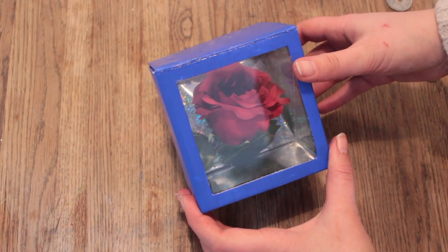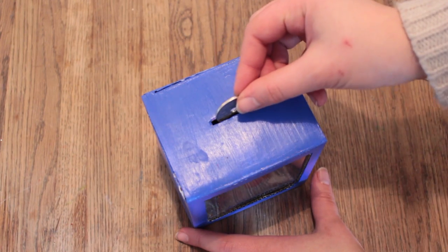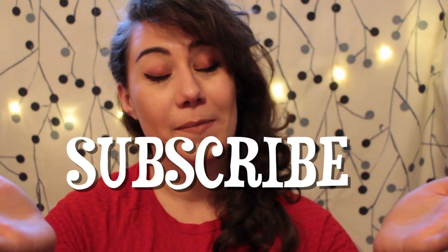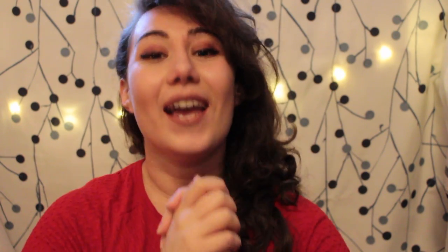Your magical coin box is done! Now put in all your coins and save for a trip to visit Belle. I hope you enjoyed watching, and if you did, give this video a like — it helps me out a lot. Let me know down below if you're going to make this magical coin box, and whether you're going to put a rose in it or something else. If you want to see upcoming videos, subscribe and be a part of our lovely DIY family here. Subscribe and I will see you soon with more ideas. Bye!